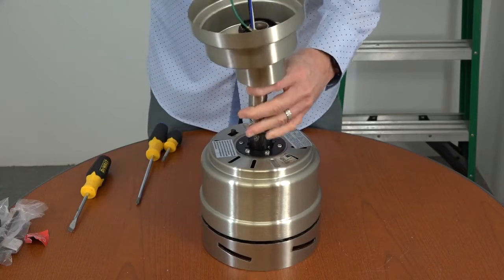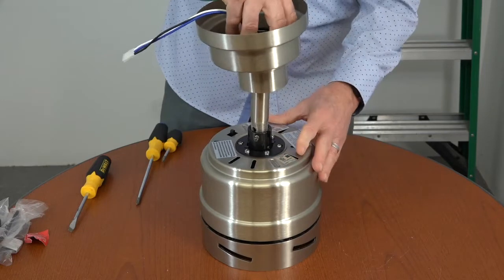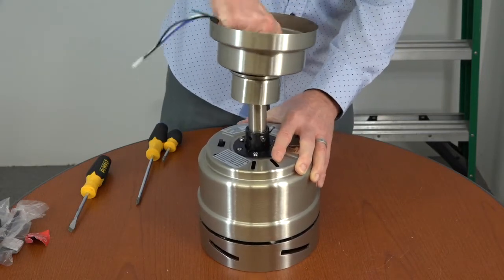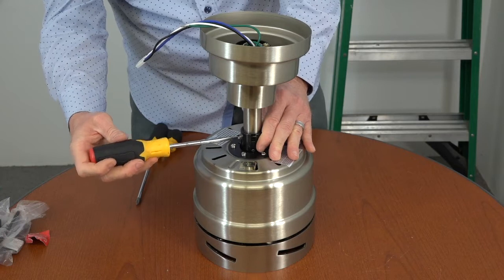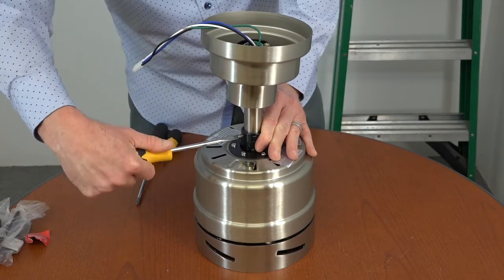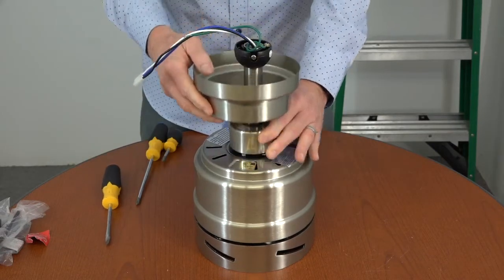Gently run the wires from the fan through the bottom of the down rod so that the plug exits the ball portion. Gently pull the wires through until the down rod meets the motor collar. Attach the down rod to the fan by screwing it into the motor collar. Once the down rod is screwed in, use the flathead screwdriver to completely tighten the set screw on top of the motor collar. Then slide the decorative motor collar cover down the down rod until it meets the top of the fan. Now the fan is ready to be hung.